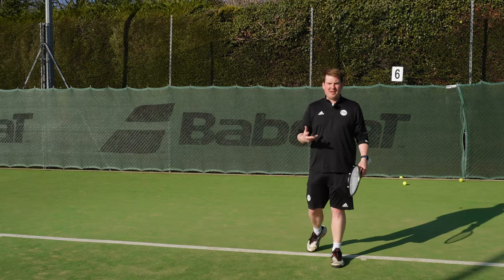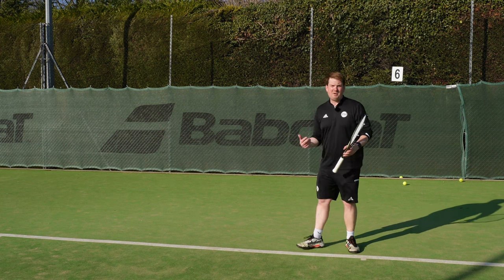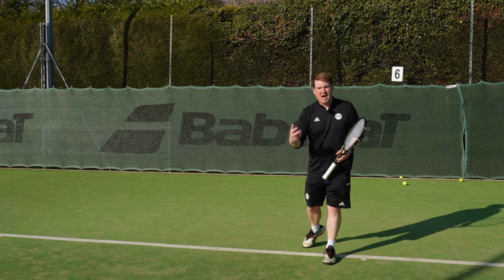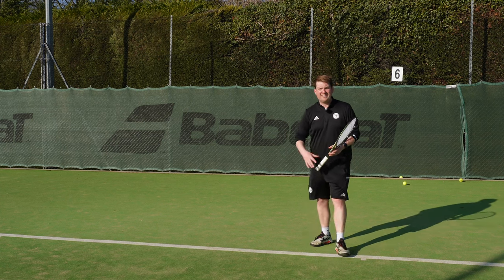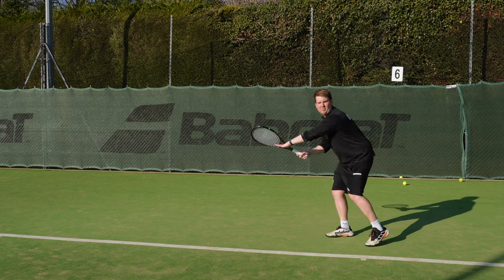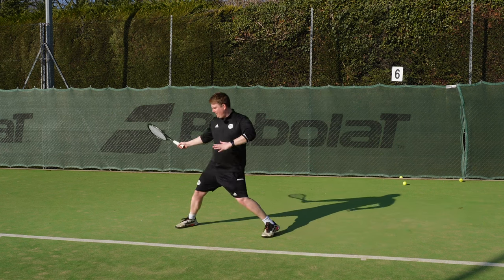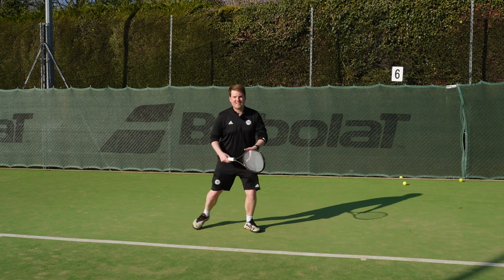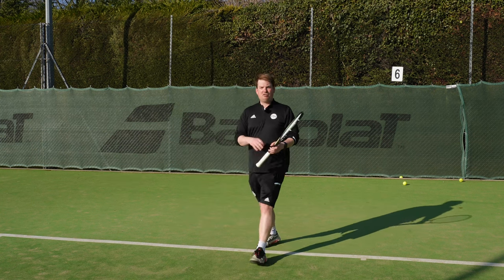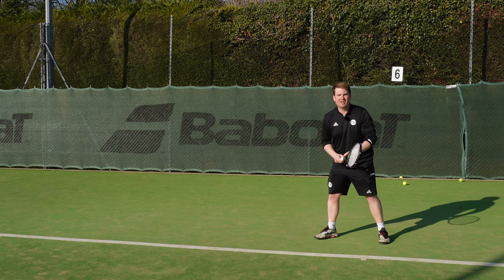A really common mistake we see club players making is when they've moved off their comfortable spot - whether pushed back, pulled forwards, or wide - their body doesn't turn. When the ball is really comfortable they get a nice position, but as they're moved wide they end up open and stretched, or as they come forwards they run towards the ball. It's really important we keep our left arm across as we're moving, no matter where the ball goes.